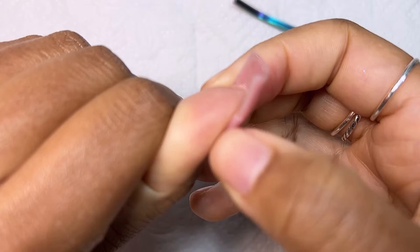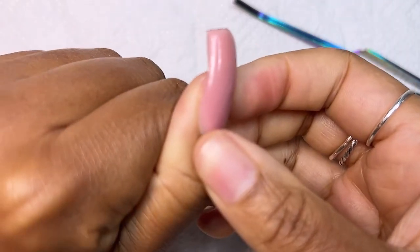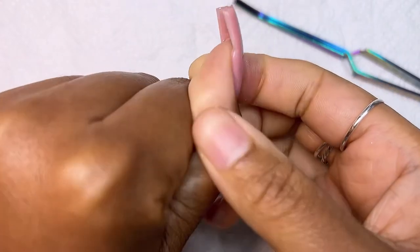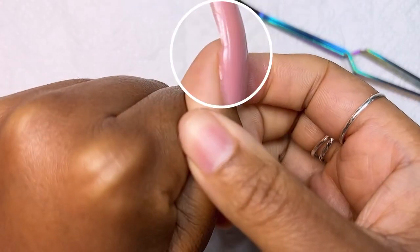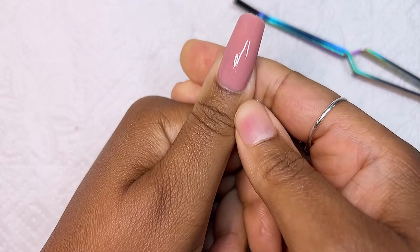This is the gap I was talking about earlier — it really ended up irritating me. I wish I had added more fiberglass to that spot so it wouldn't leave a dent there. But it's okay; I was very happy with how the nail turned out overall.